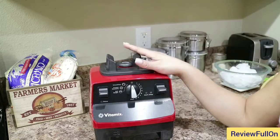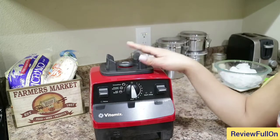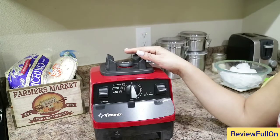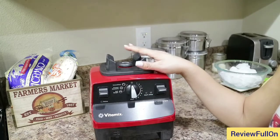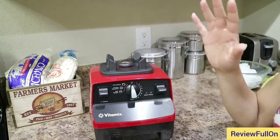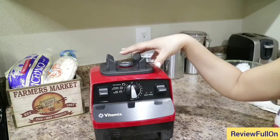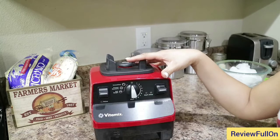That is an amazing blender. What I did not know is that a lot of restaurants actually use Vitamix mixers for their cooking, and also, if you notice, in smoothie shops like Tropical Smoothie, they use Vitamix mixers for the smoothies. So this is pretty much the mother of all mixers, all blenders. Any mixer and blender out there, this is like the mother of them all. There's just no comparison to the Vitamix.